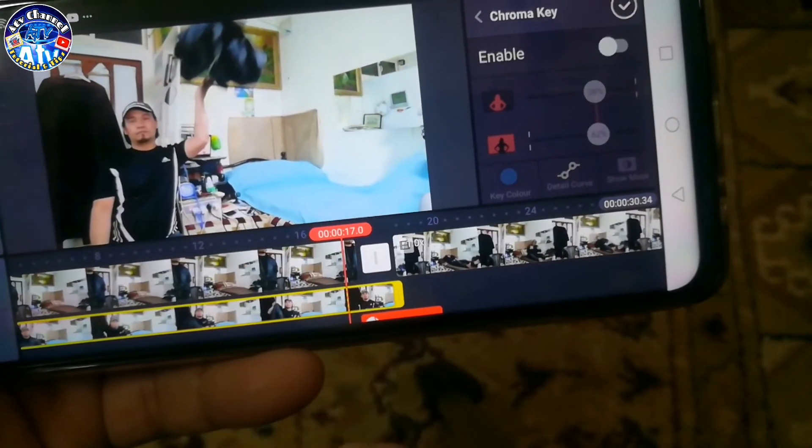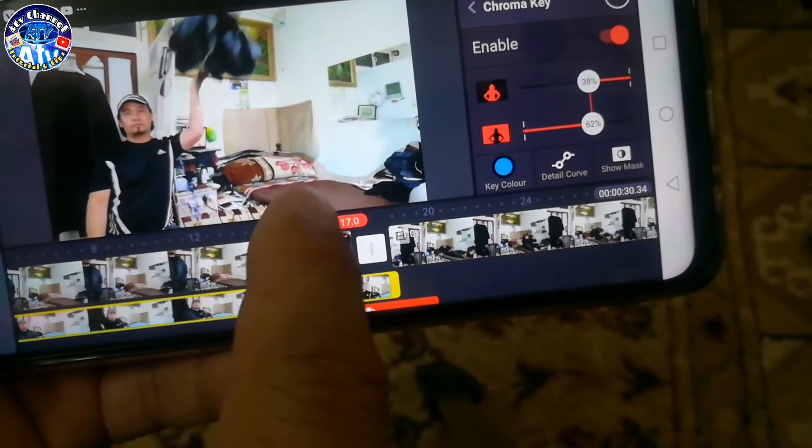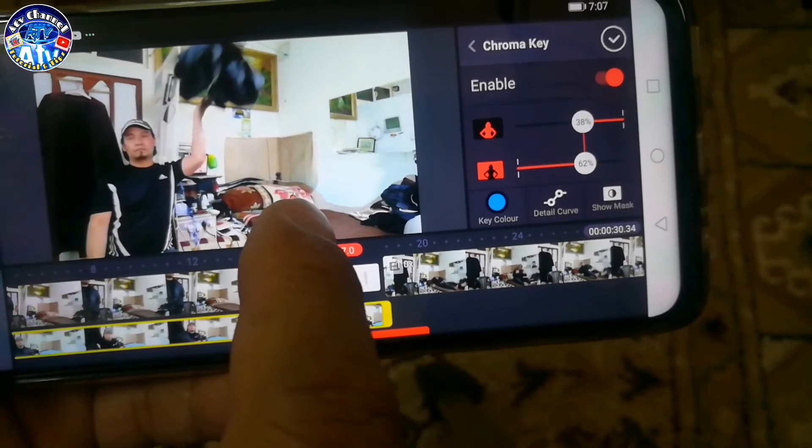Ayan, nakaka-chromakey yan. So natanggal yung tila doon. Okay.